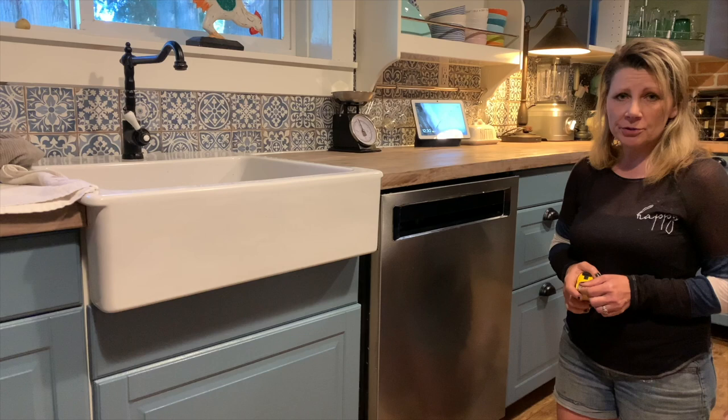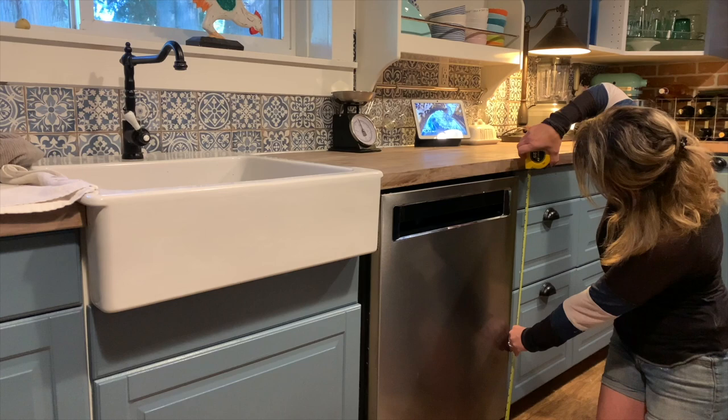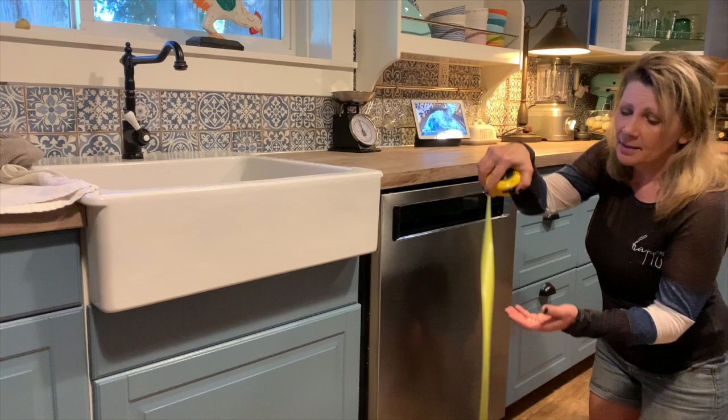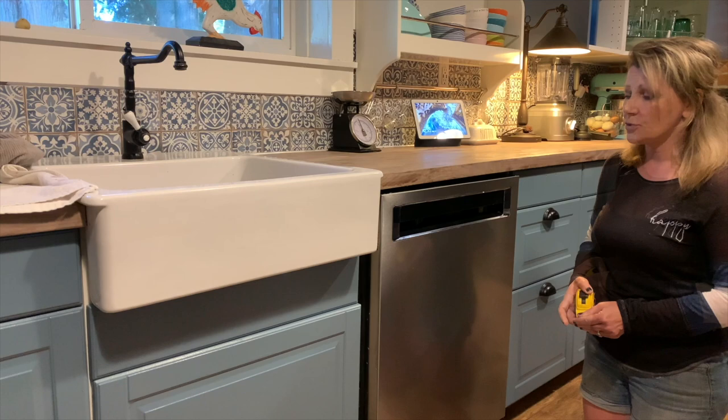We're going to start with measuring your height. Just take your tape measure, put it on the floor, and measure to the bottom of your countertop. Write down that measurement, then go around to the other side and do the exact same thing. As I mentioned, it may be exactly the same, but in my house it isn't — so it's always good to know what you're working with when buying a new dishwasher.